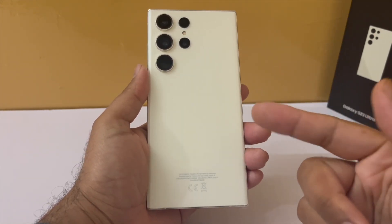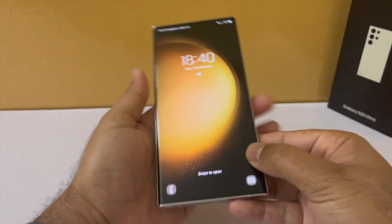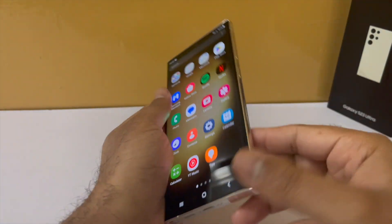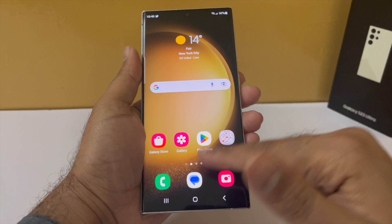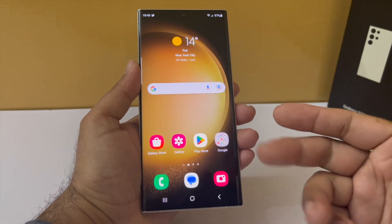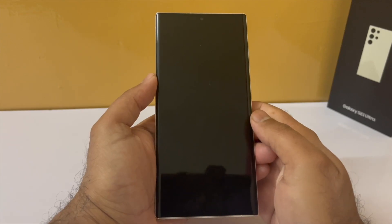Hey guys, I just got my Samsung Galaxy S23 Ultra and I thought let me make a video and show you guys the settings and features that you should tweak and turn on your brand new Galaxy S23 Ultra to get a better experience, because right now out of the box the phone is kind of boring. We will make some useful changes and make the phone look awesome, so let's start the video.